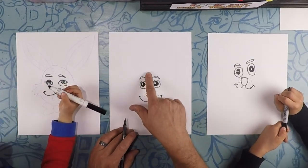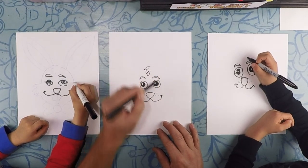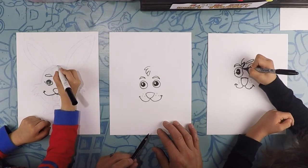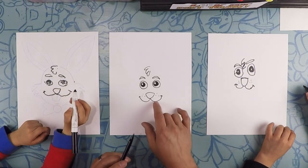Right here in the middle of the head, we're going to do like a backwards number three — kind of like a little flickity flick. That's his little hairline. Bunnies are fluffy, but they're fluffy with hair.